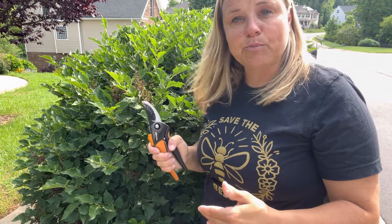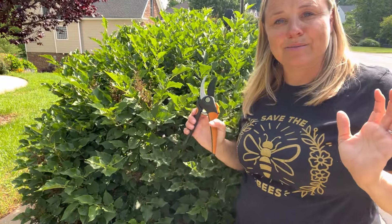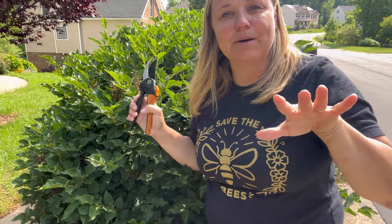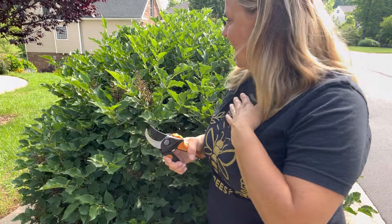Remember the rule of thumb: don't ever take more than a third of the plant off whatever you're pruning. Lilacs you want to prune right after they've bloomed, which is late spring before summer, and right now is a great time to do that. We want to be very mindful when pruning — make a cut, step back, make sure you're not taking too much off and making the plant lopsided. Prune some more, step back, make sure it looks good. That is how I like to prune.